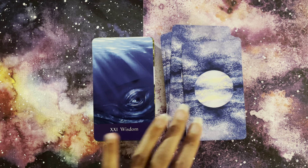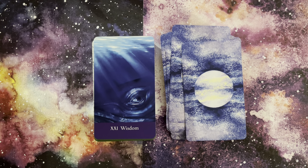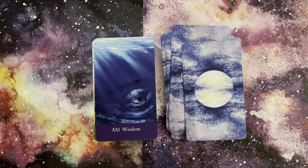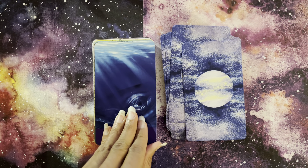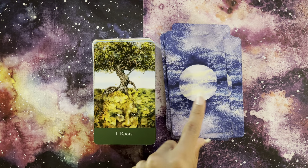If somebody is a tarot reader watching this who does readings for others professionally, I think this is an amazing deck. I really cannot say more — it gives a lot to work with. With this eye, with this whale, this feeling of the elder watching us.